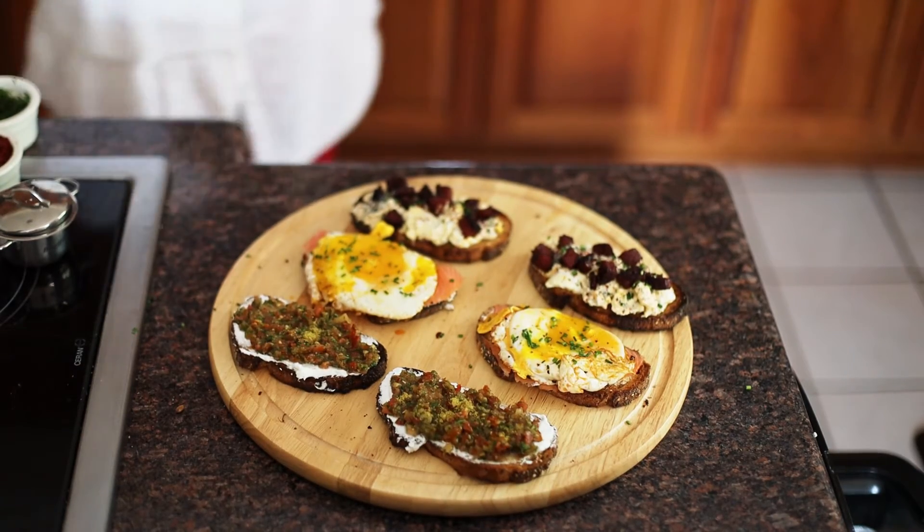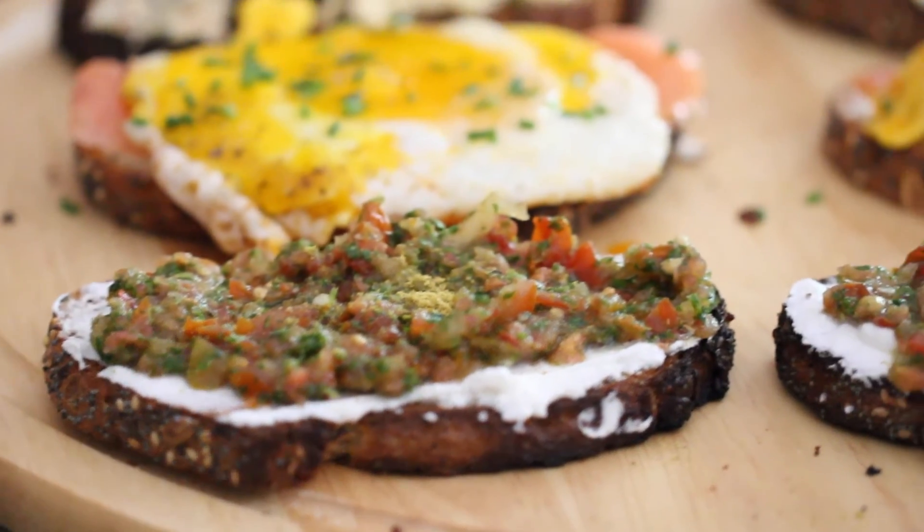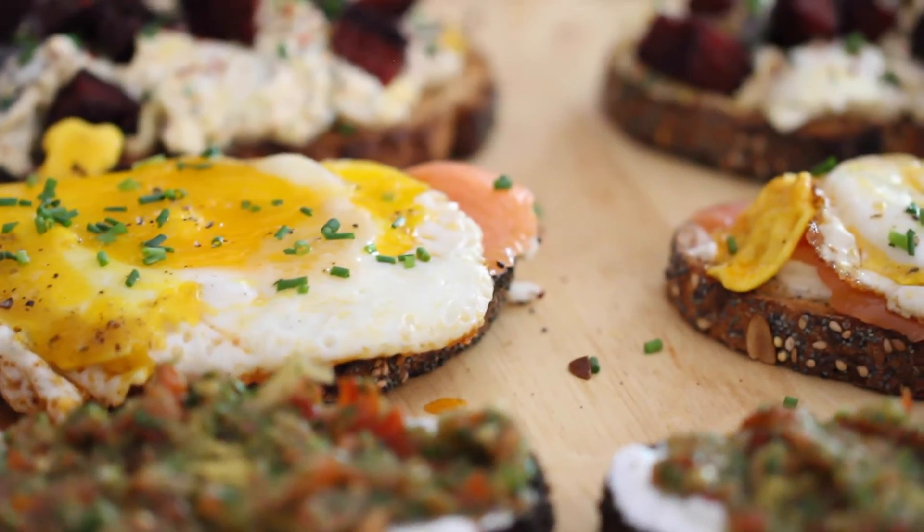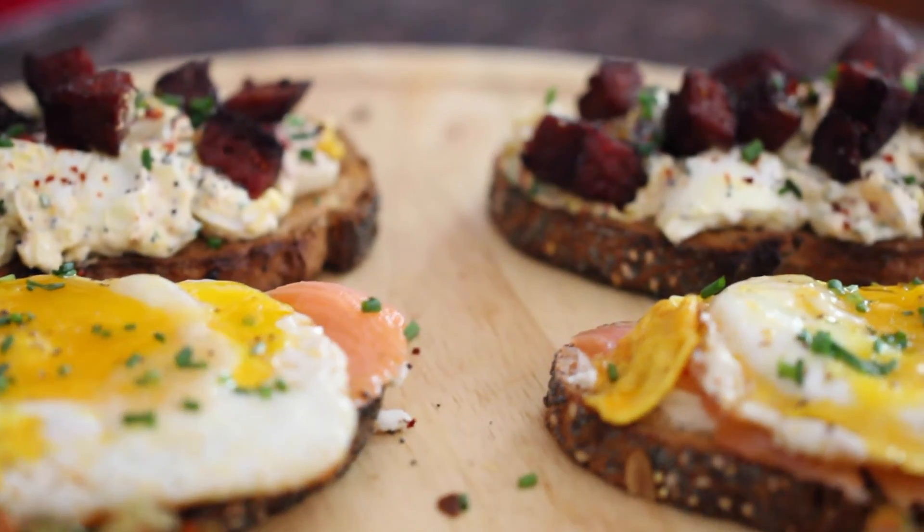And there you have it — my three favorite open-faced breakfast sandwiches. All the ingredient lists will be down below. Please don't forget to subscribe and let's start with the tasting.